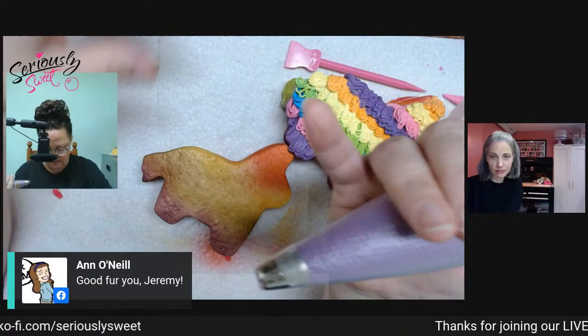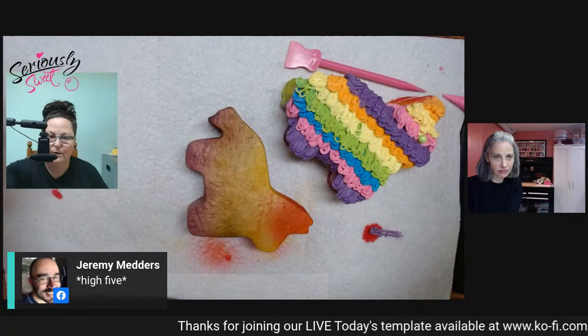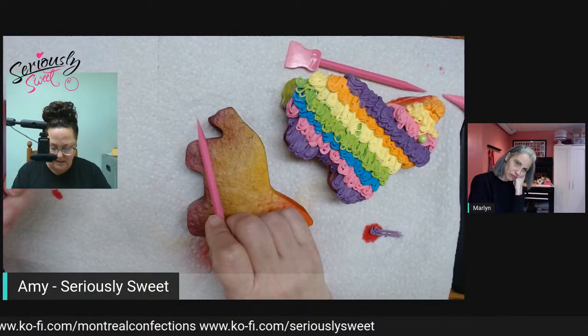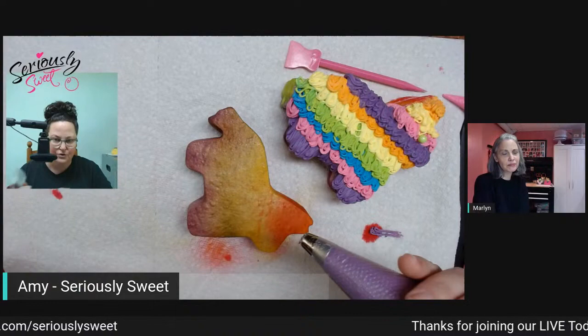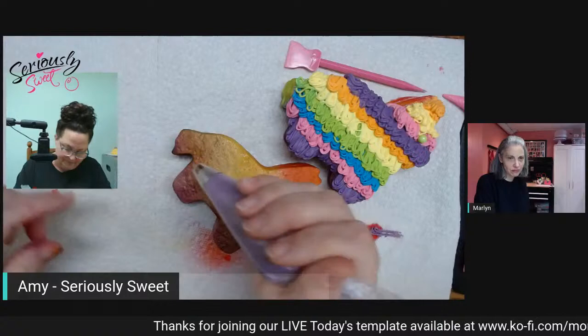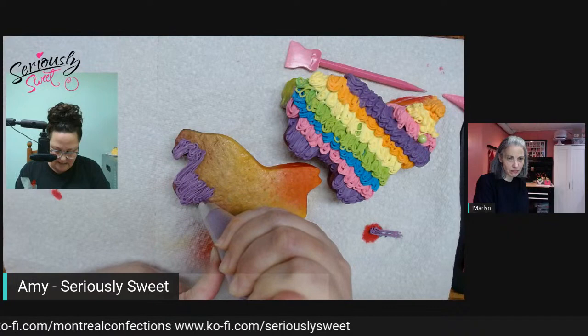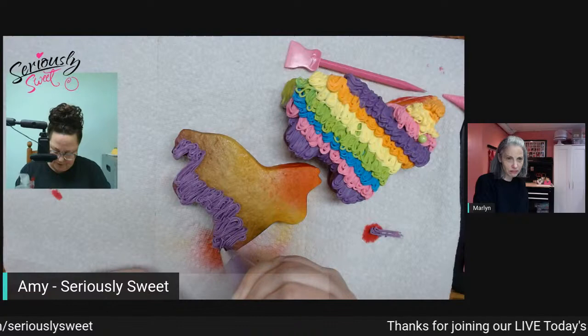Let me talk you through what we're going to do. We're going to start all the way over here, let it attach, go down and back up — because on a real piñata it's actually a loop. We don't want just hanging down strings like fur; we want to create the loop as if it was an actual piñata. So we're starting, letting it get attached, going down and back up, doing that all the way across our purple area. I'm letting it come a little bit off the cookie so we get that cool shaggy look.